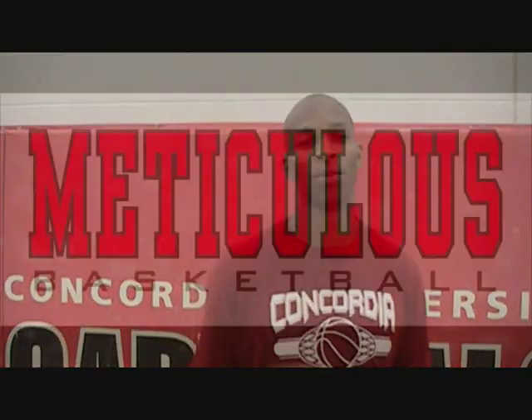My name is Mark Fikes Jr. We're here at Concordia University in Ann Arbor, the place where I coach and play basketball as a collegiate athlete, and this is Meticulous Basketball.